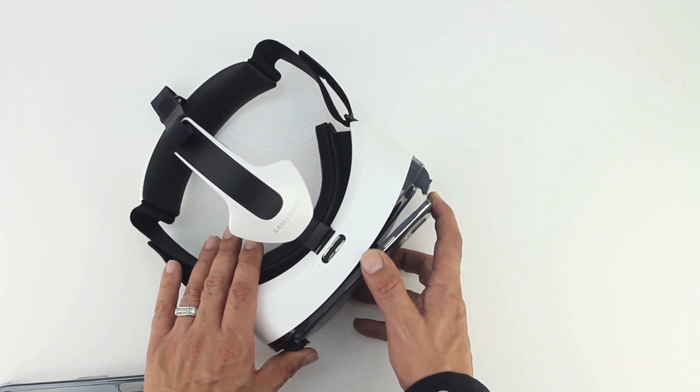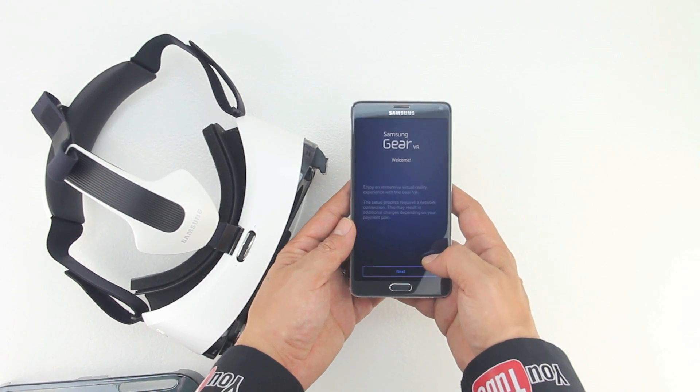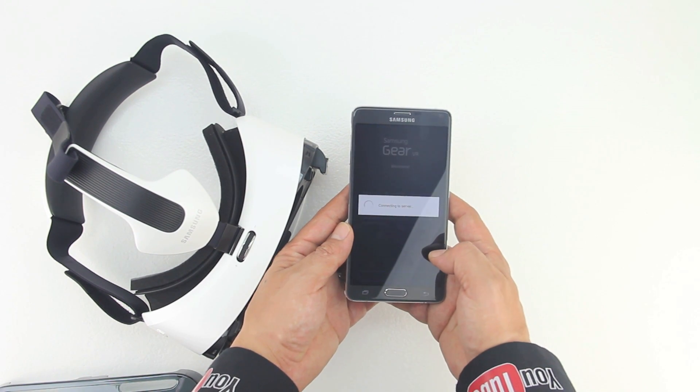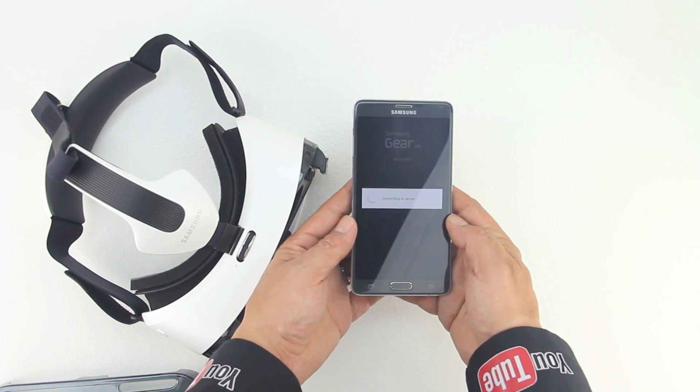In case you don't know, the volume up and down buttons are located on the right side of the device if you have it on your head, directly by the touchpad. Once you connect your Note 4, the setup process will automatically begin and you should hear this: Welcome to your Samsung Gear VR.